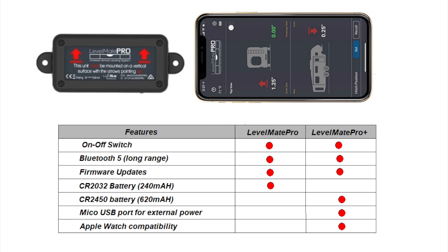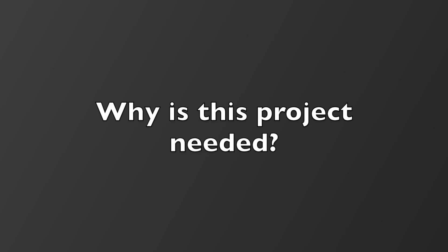This project is not needed for the Levelmate Pro Plus as it already has its own external power connection via USB, so it would only be useful for the lower-cost Levelmate Pro. The Levelmate Pro must be turned on to function, and this can only be done with the on/off switch on the module itself. As the module is often installed in a closet or behind an access panel, accessing it to turn it on can be a challenge. Therefore, it's highly desirable to have a method to turn the device on from the cab of the tow vehicle.